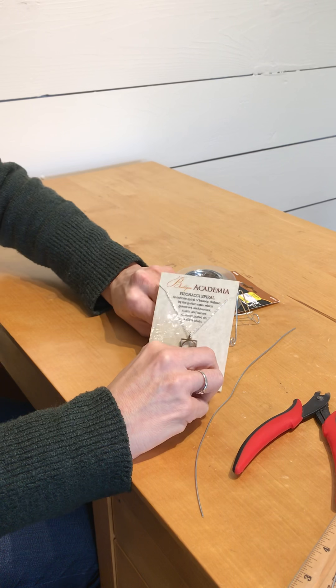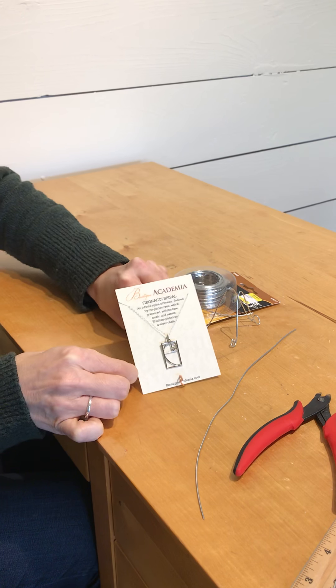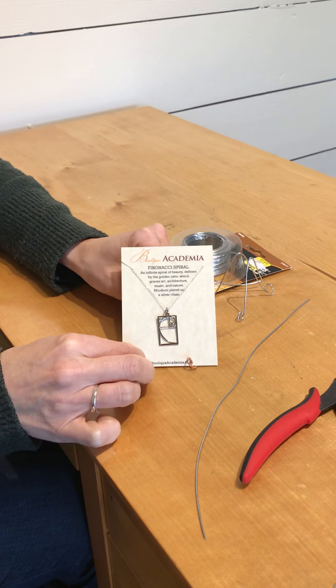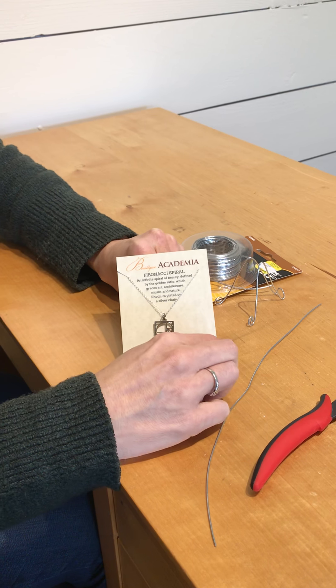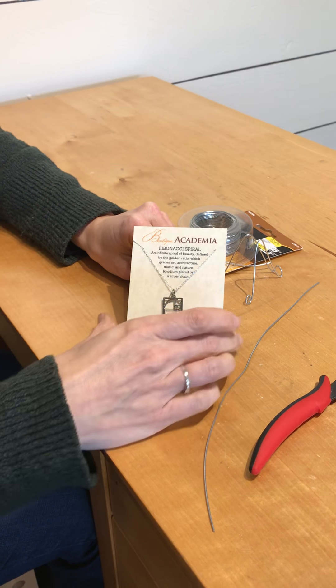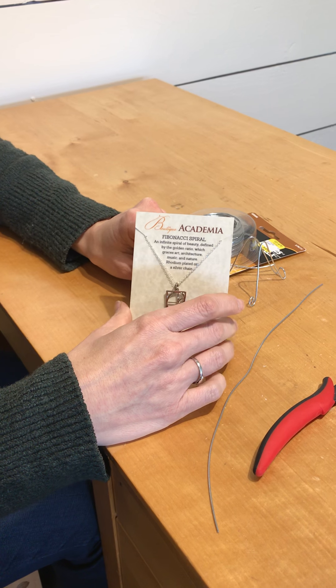If it's in a display case that they're looking down on from the top, you can adjust the wire so that it has an angle more like this. Anyways, really useful and very cheap and easy to make.